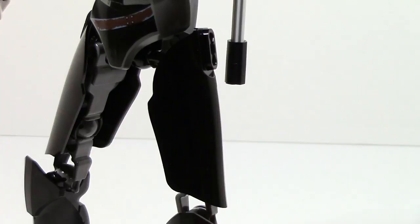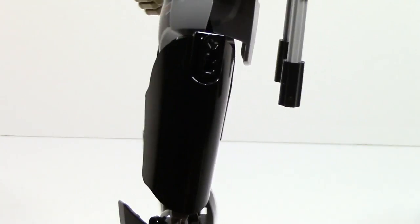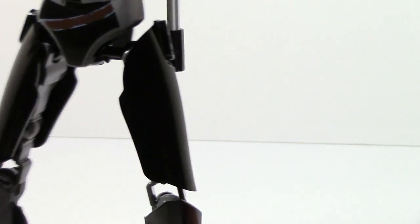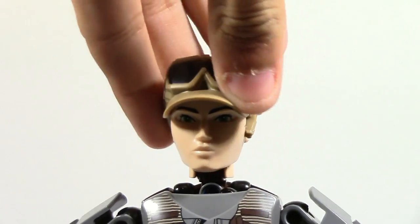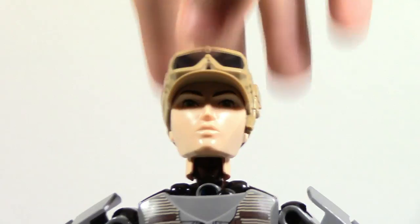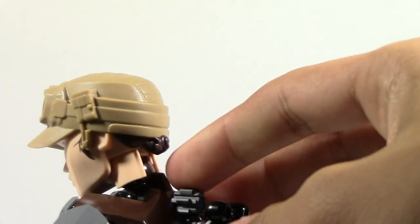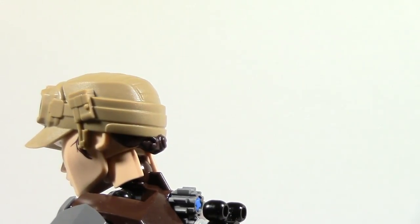The set also includes a new piece introduced for this wave of Star Wars constraction figures that does a good job of covering up the neck joint from almost every angle. However, the head does have issues moving side to side and has very limited range moving upward, because of the way this piece is designed in the back to keep the ball joint attached — there just isn't much mobility for the head.